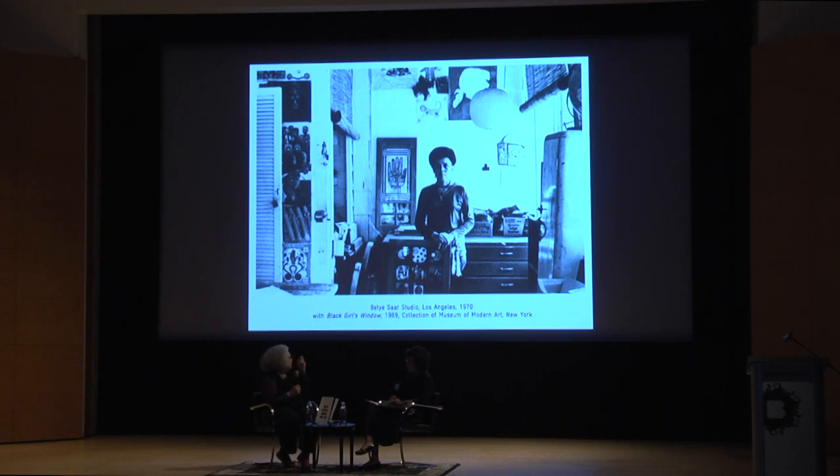Black Girl's Window is really basically a biography — looking at her interest in the occult and all of that — and then the components of nostalgia and her own personal family, and then just starting to look into more political issues at the same time.